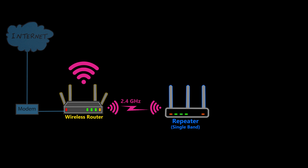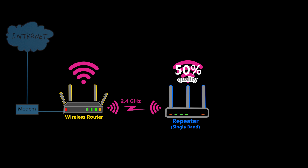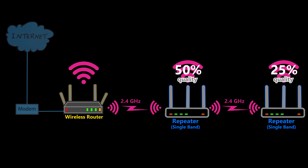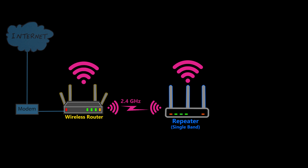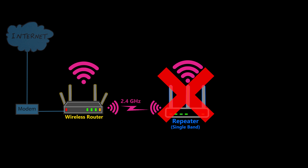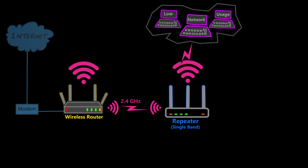Back in the day we used to have single-band repeaters, which were not very good because they would use the same 2.4 GHz radio for the backhaul and also for the clients. We were sharing the same radio for two different purposes, resulting in a loss of approximately 50% performance for the clients. Just imagine how terrible it would become if I added another daisy-chained repeater. So if I ever want to use repeaters I'd better forget about single-band repeaters entirely, unless the goal is simply to add a few clients which are not network intensive.